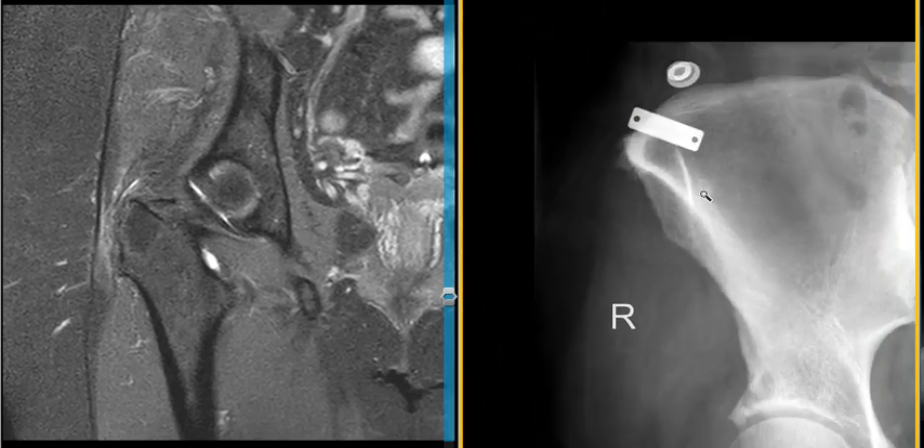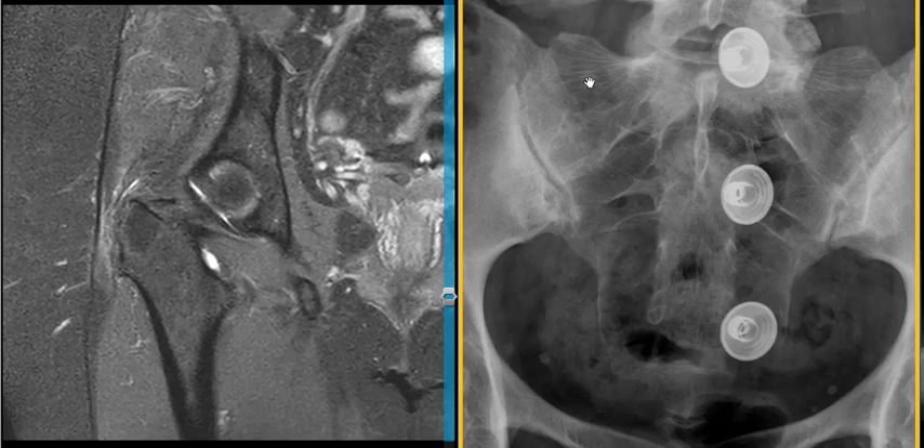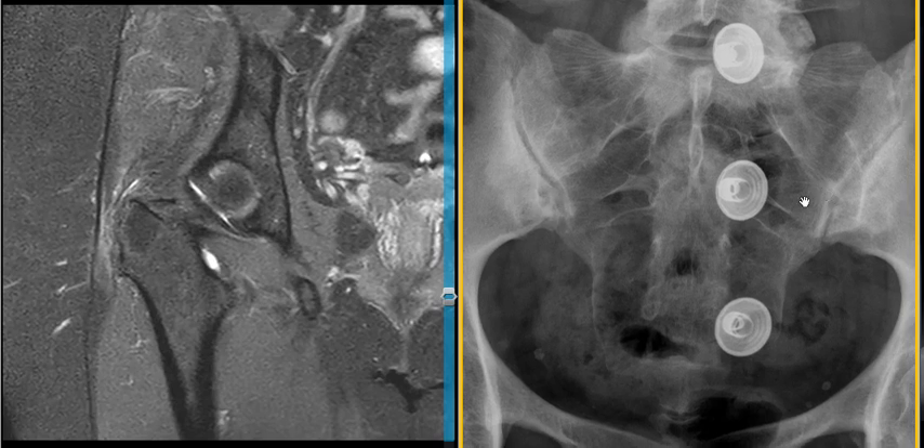One last place to look is the SI joint. Here is the right sacroiliac joint — on the ileal side we see increased density, which is bone sclerosis, and there's some scalloping along the inferior margin, indicating erosive changes. This is evidence of right-greater-than-left sacroiliitis.